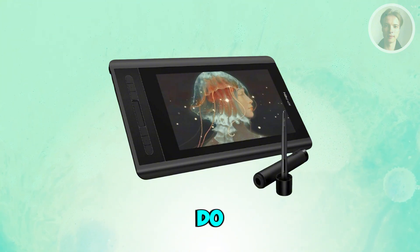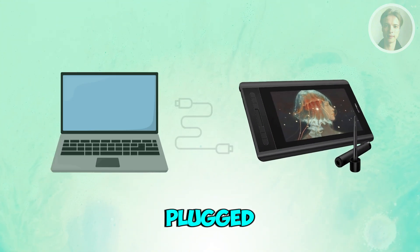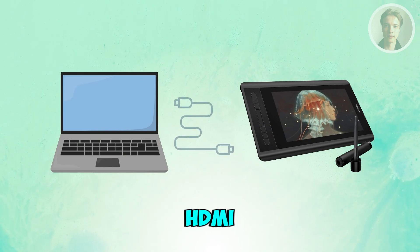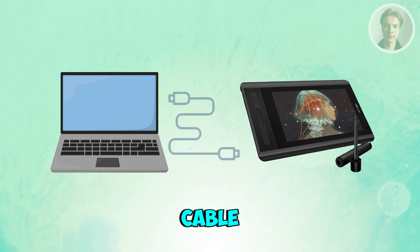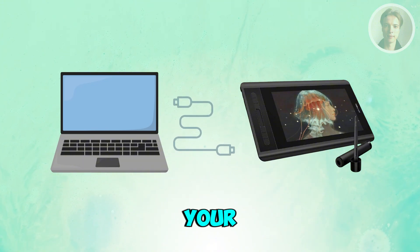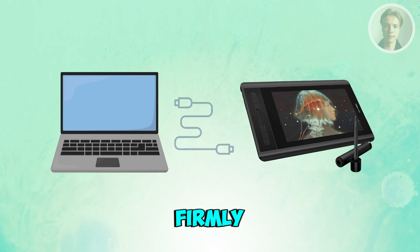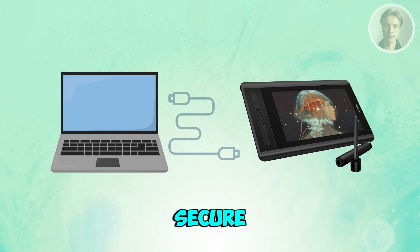The first thing you want to do is make sure every cable is plugged in firmly. Most no-signal issues come from a loose HDMI or USB-C cable. Check both ends — the one on your laptop or PC and the one on the tablet — and push them in firmly until they click or feel secure.